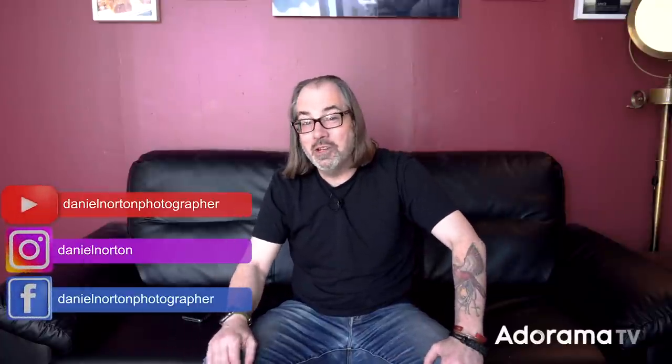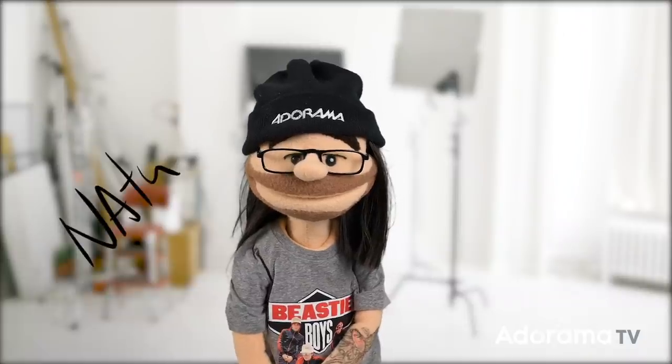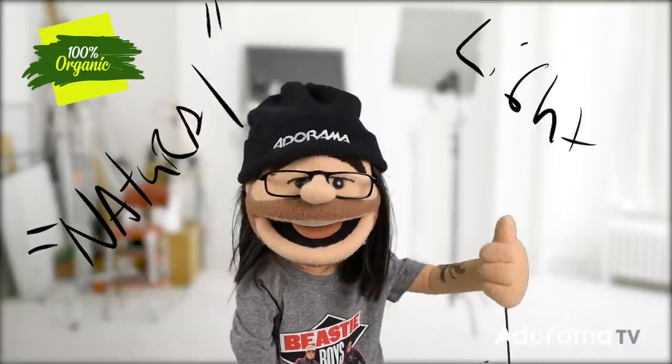Hey, this is Daniel Norton here in my studio in New York City, and today we're going to talk about shooting with kind of organic-feeling light. So I have my friend Shireen coming — you guys have seen her in a bunch of the videos. We do a lot of headshots, a lot of commercial type stuff, and I thought I'd do something with a little bit more of a raw feel.